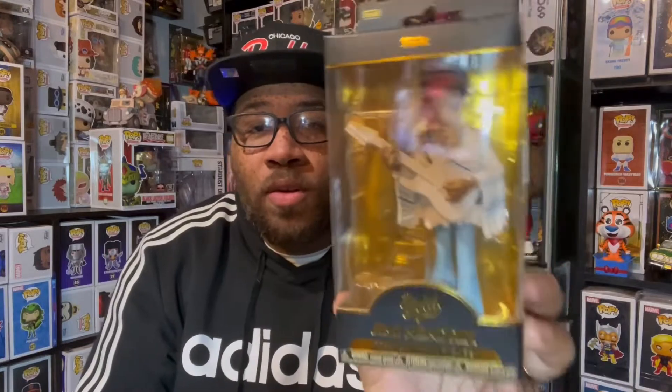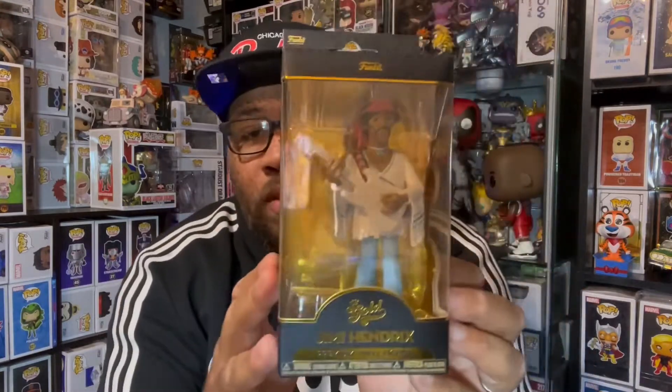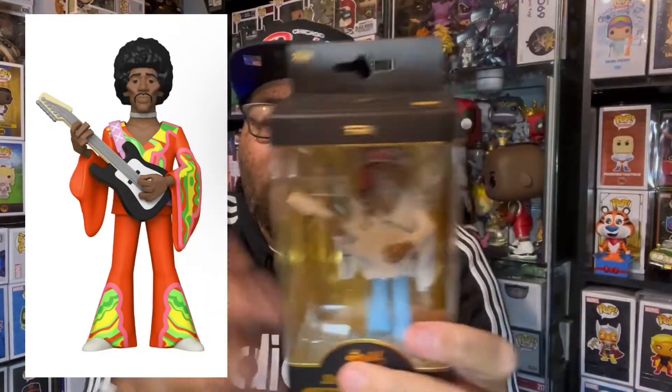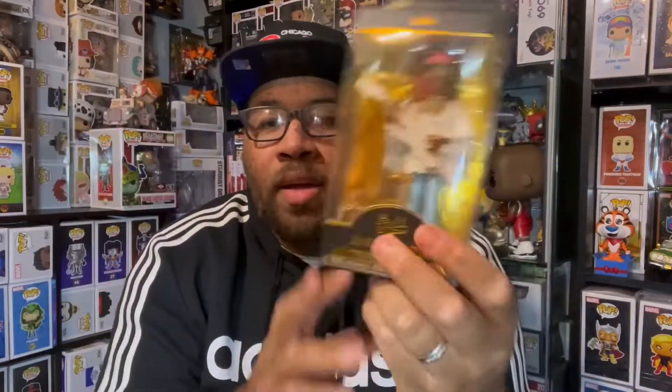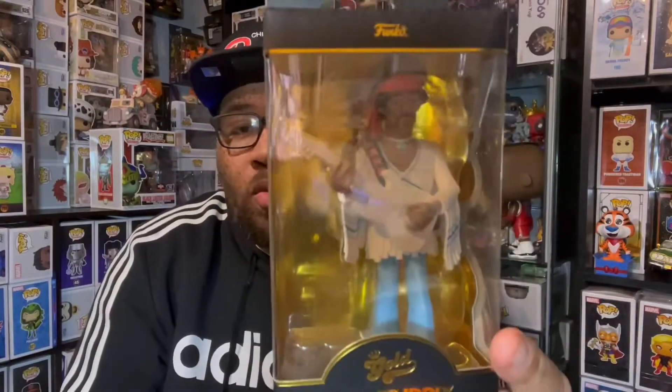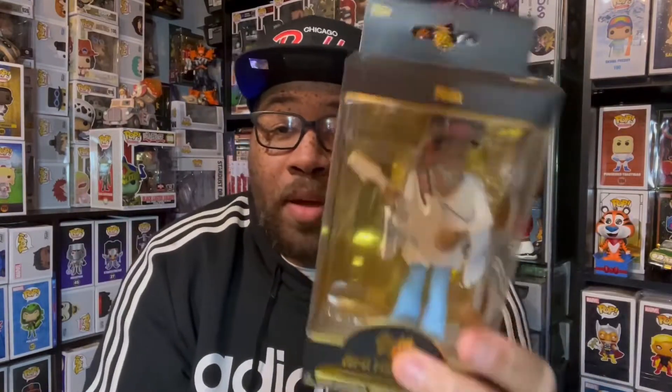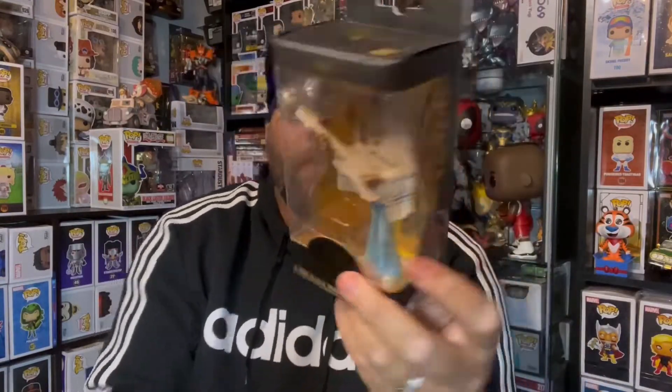We're gonna keep things quick today — we have the Jimi Hendrix Funko Gold, and it's definitely a really cool one. They have a 12-inch version of it too, but I like this one a little better. I don't think I need the big 12-inch version. They're marketing these as the premium vinyl, as it says on the bottom, but I don't think it's that premium — there's a lot of paint floss with these.